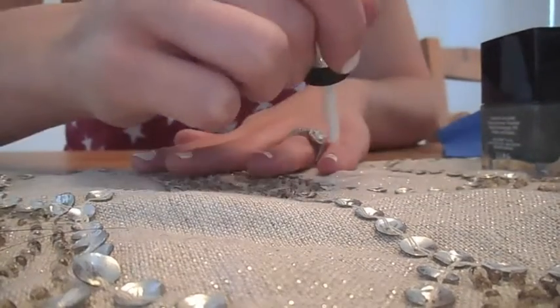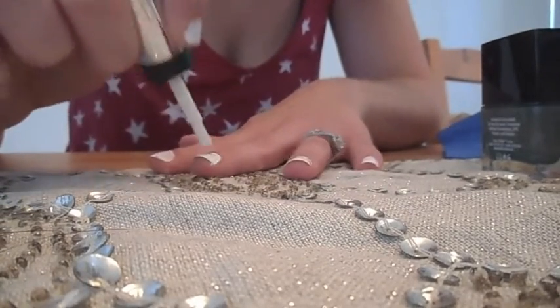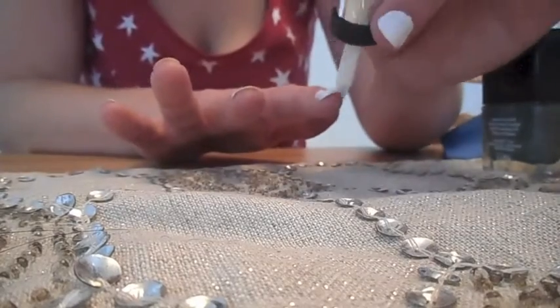You're going to go ahead and do a second coat of the white nail polish. I know this is self-explanatory, but I wanted to still give you guys the instructions on how to do this.